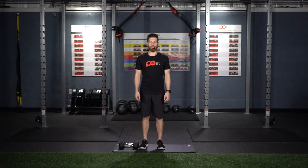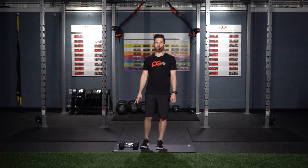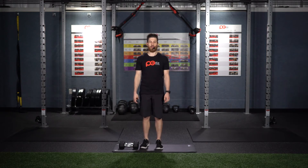All right ladies and gentlemen, today's workout is called the Body Weight Workout. We're going to have a total of four different exercises. We're going to be doing 40 seconds of work with 40 seconds of active rest in between each exercise. We're going to do a total of five rounds. The only piece of equipment you're going to need is two dumbbells, if you have them.